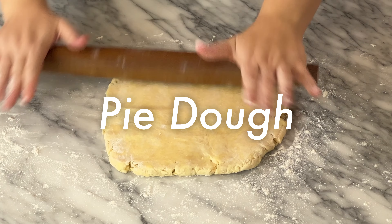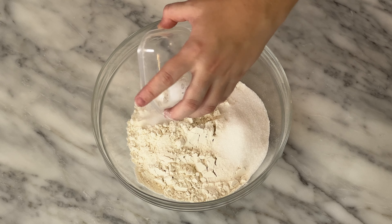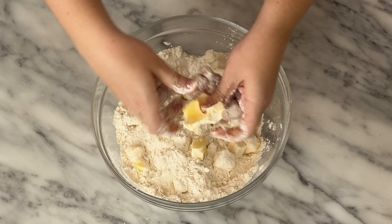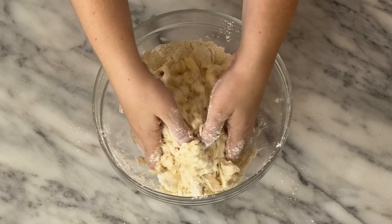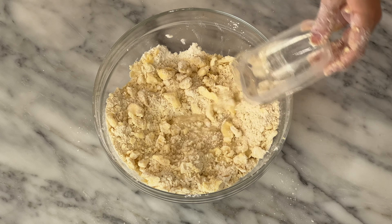Let's get started. Begin by making the pie dough. Into a large bowl, throw 300 grams of flour, two tablespoons of sugar, and one teaspoon of salt. Mix together a bit, then add in 200 grams of cold cubed butter. Take each cube and squish it between your fingers to create flakes of butter. Keep mixing until you have large pea-sized pieces, then add in 100 grams of ice cold water and gently mix together.